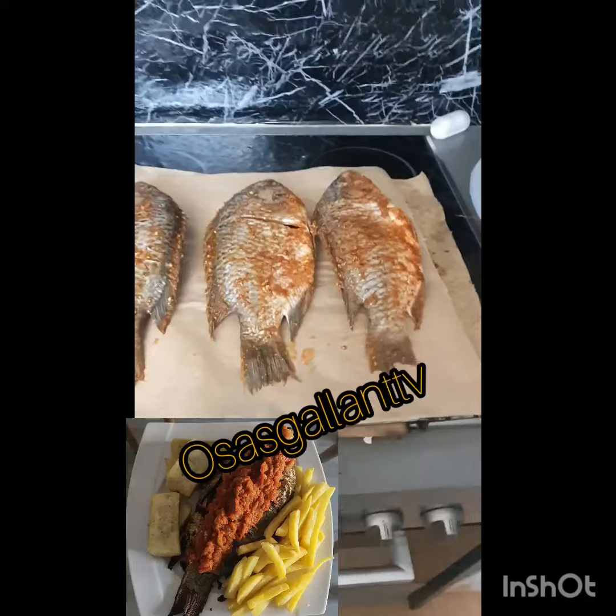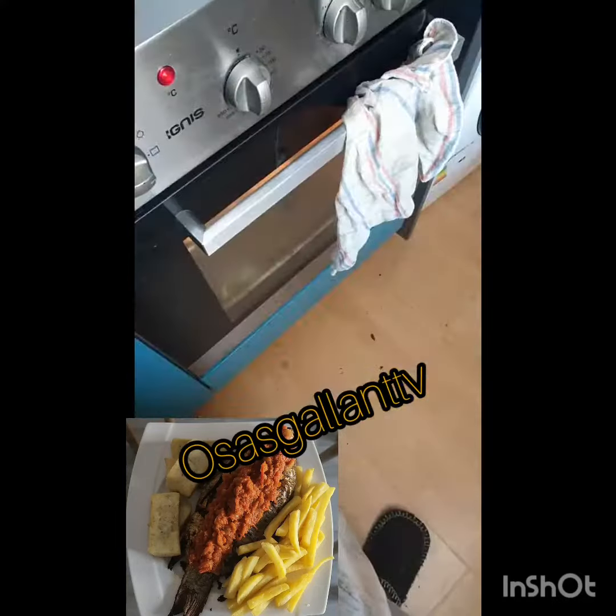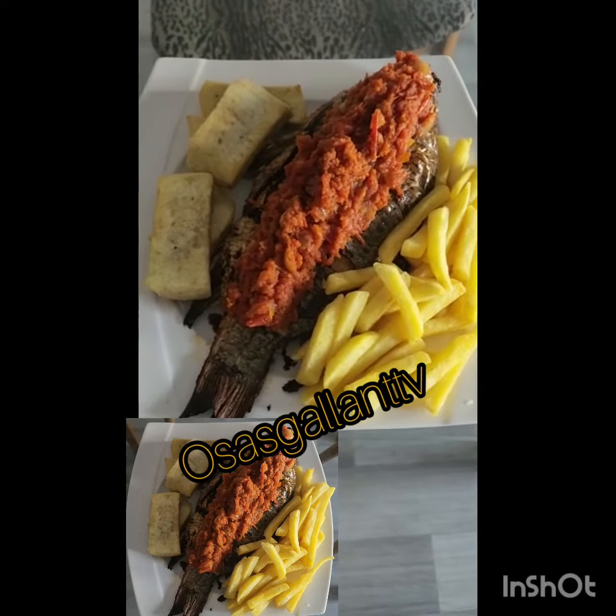I cut the fish into two — I cut it into two pieces. I put one over, so it doesn't come together. Now I'm going to do my sauce.